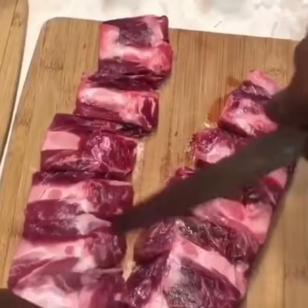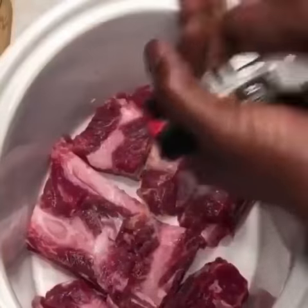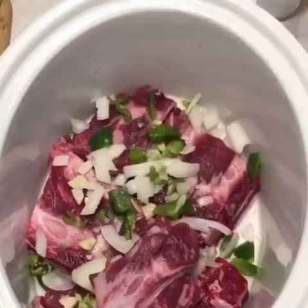So you're going to start off, cut up your vegetables, cut up your meat, your ribs. Got some beef ribs, salt and pepper, some onions, green peppers, and garlic.